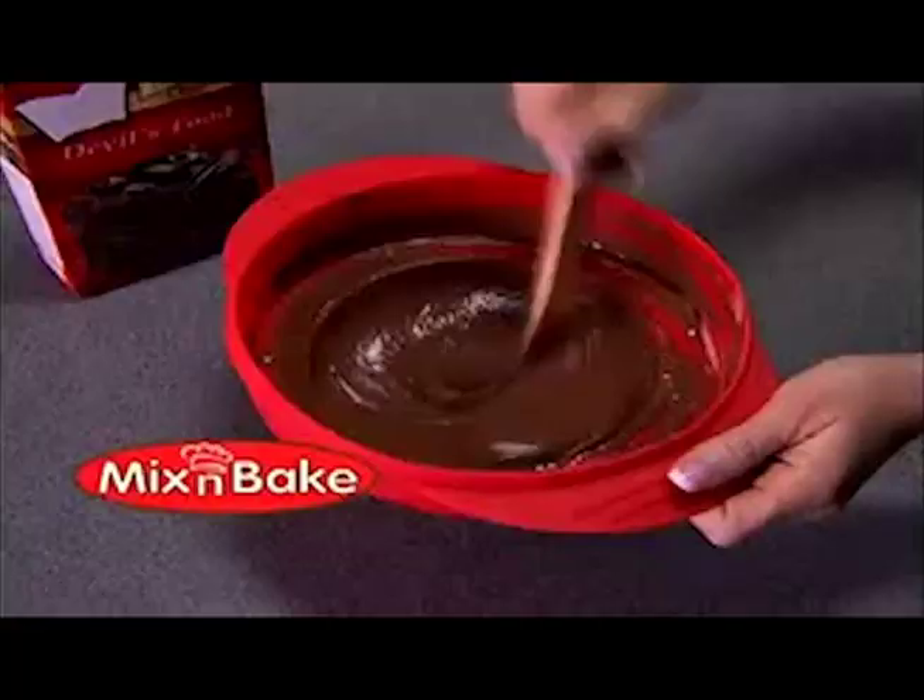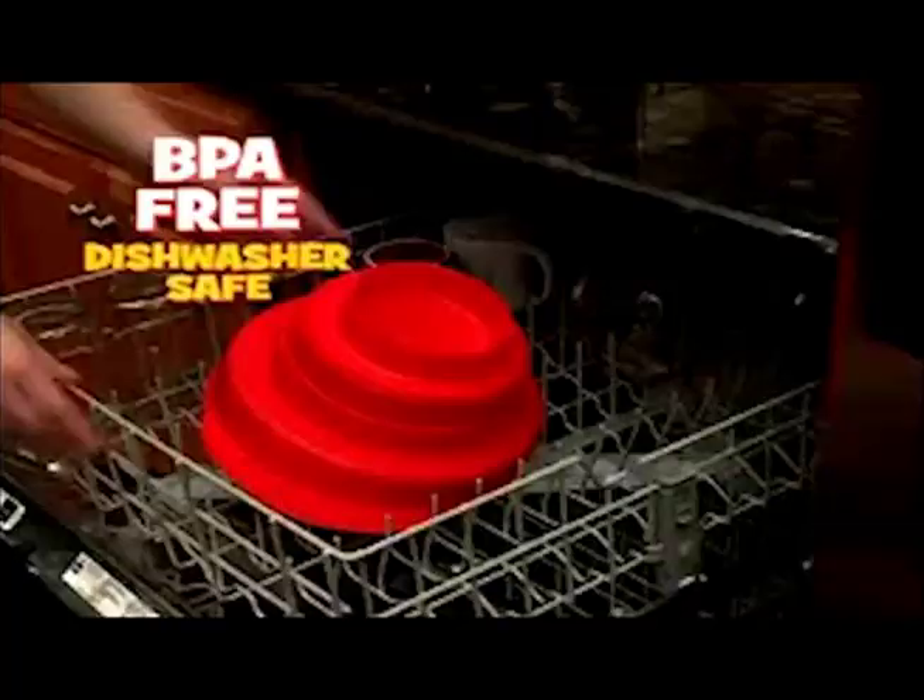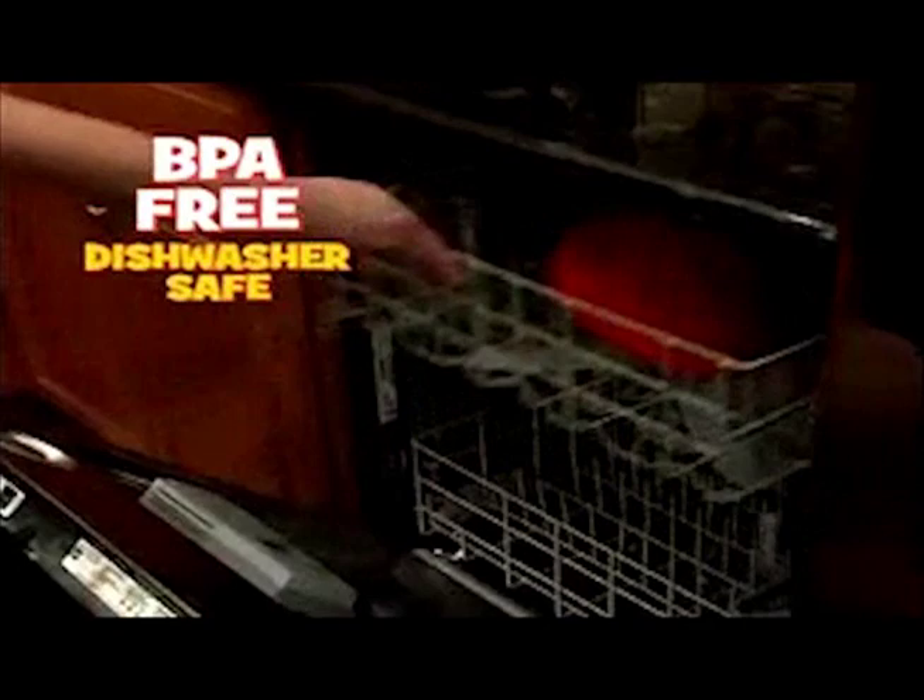Just mix, pop, and bake in one pan — no mess, no stress. Plus, it's BPA free and dishwasher safe.